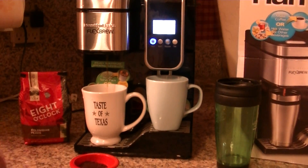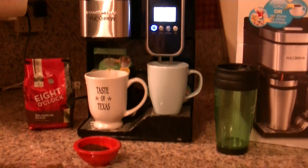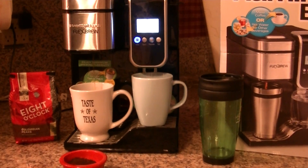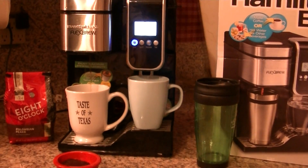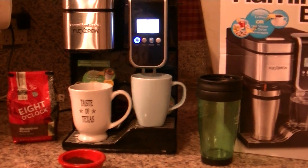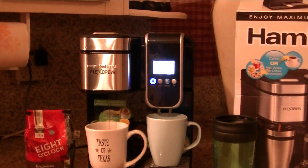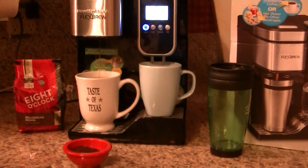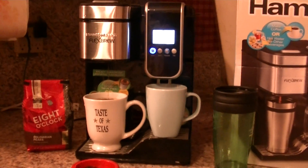I think you will enjoy it. Like I said, you can use either your own favorite ground coffee, or the K-cup. You can also use it with K-cup coffee, hot chocolate, or anything. And like I said, it is programmable, and you have the hot water dispenser and the coffee maker. So get yours today and enjoy.